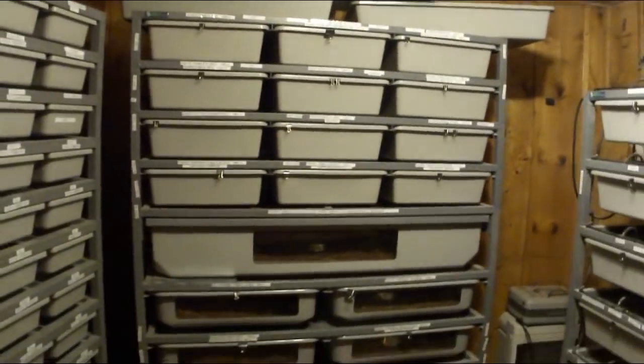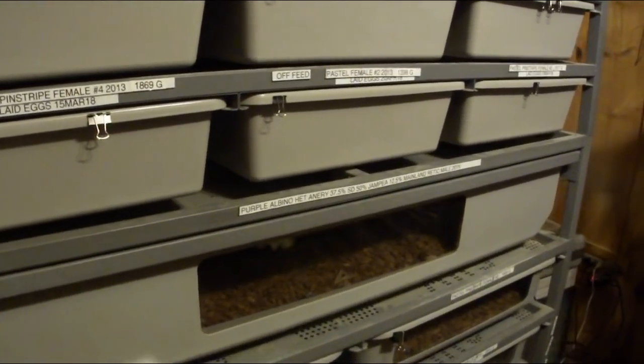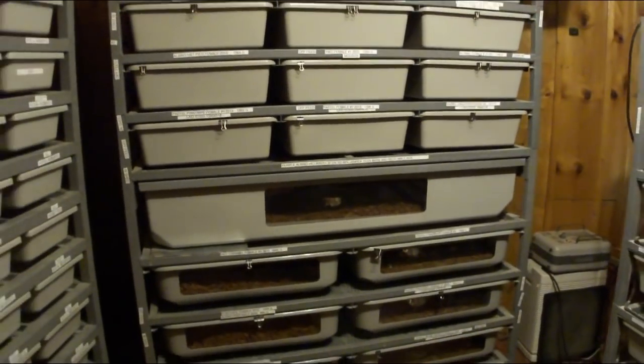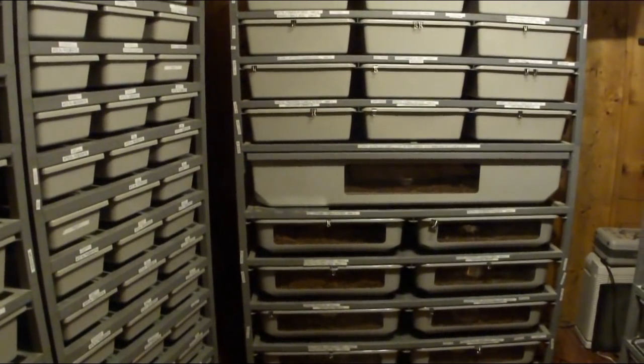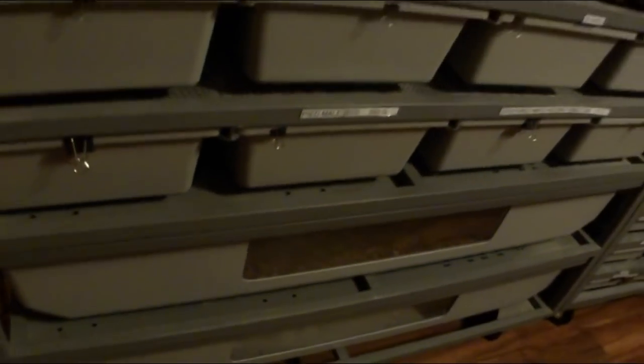Probably the most difficult thing with reticulated pythons is the cost of enclosures. These boa tubs fit in the racks really nice - they're about 300 to 350 dollars per level, and I actually bought them kind of after the fact which means shipping was about 300. So you're looking at 600 to 700 dollars each level shipped, which is kind of crazy. I have three of them - one down here that's not really being used, which is the problem when they outgrow them. It's really nice to have extra tubs though - when I'm cleaning Lucy's enclosure I can move her to one of those tubs as a temporary holding spot.